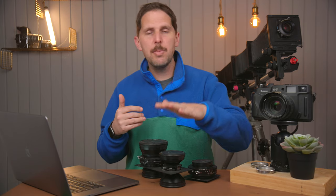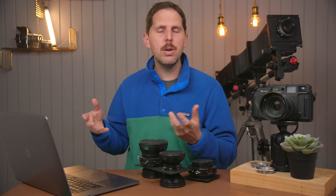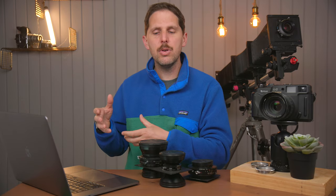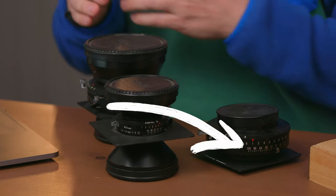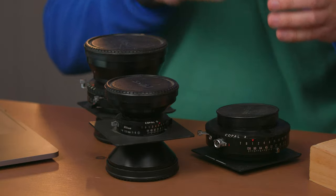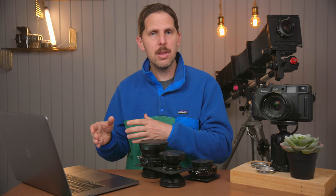In theory, yes you can — the threads are the same. So if you're buying that 150mm Rodenstock lens for $100 on a DB board and you don't have the DB shutter, you would buy it and then with a Copal 1 or Copal 0 — depending on which lens — you could unscrew the front element and screw it back onto that shutter. One thing to note: the f-stop indication will be specific to the lens, so a 150mm will have different etchings than a 210mm.